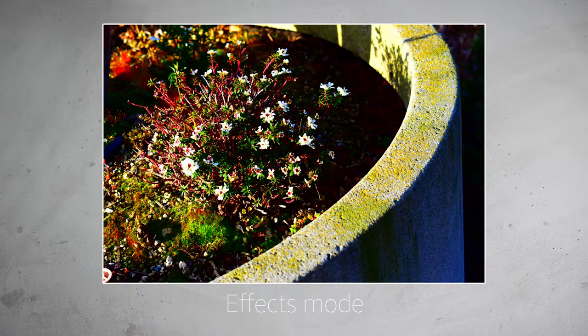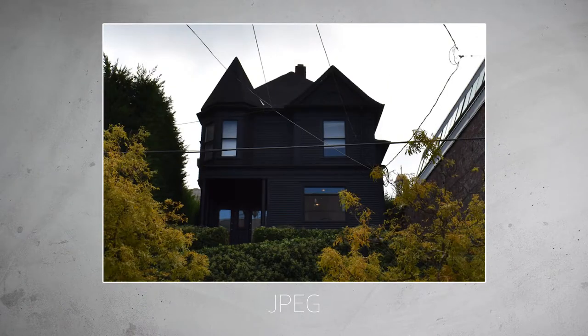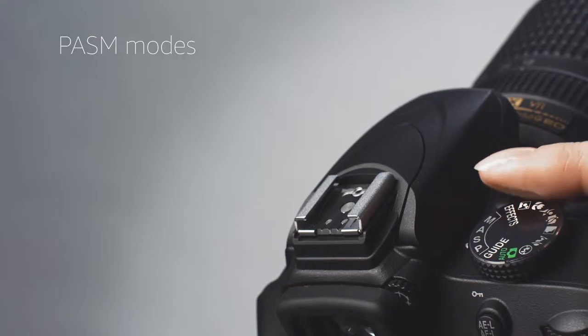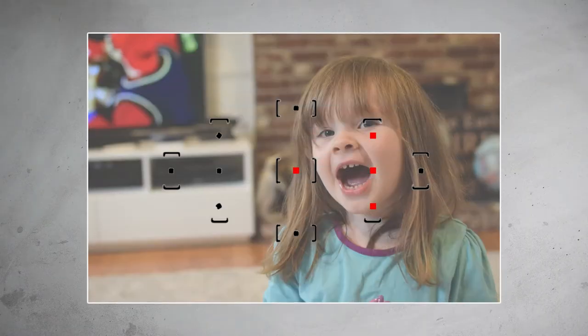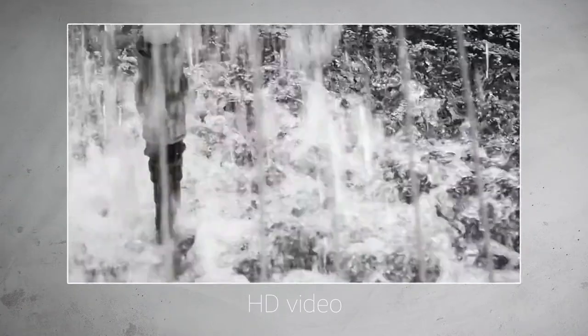To get the most out of the D3400's 24-megapixel sensor, we'd recommend shooting in RAW mode and adjusting the images using Nikon's bundled Capture NXD software. For more advanced photographers, the PASM exposure modes will let you take full control of the D3400, including its 11-point autofocus system. Switch to continuous autofocus mode if you want to shoot moving subjects. The D3400 shoots HD video at up to 60p.